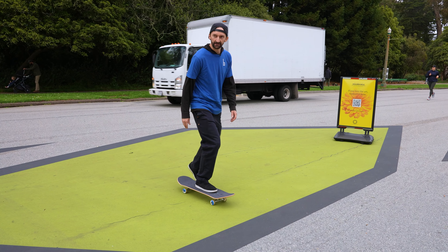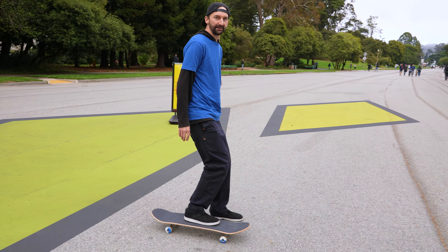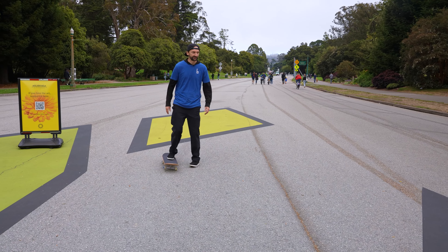You're not trying to break some world speed record, you're not trying to look cool — you're just trying to get used to the board.